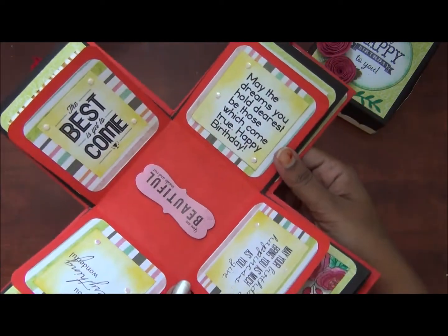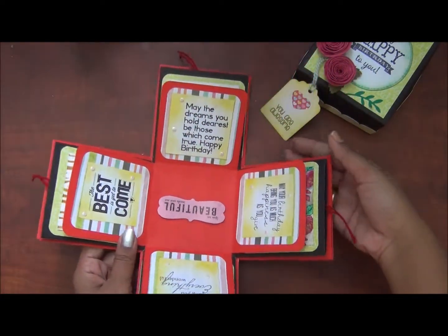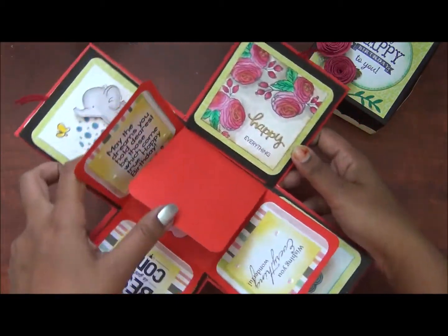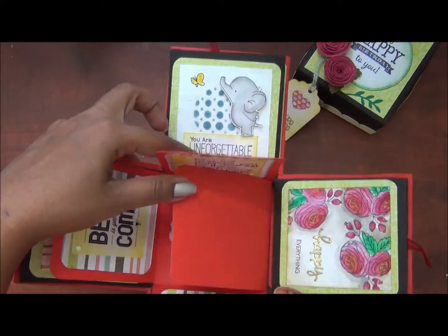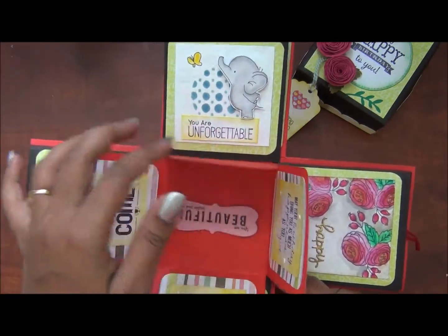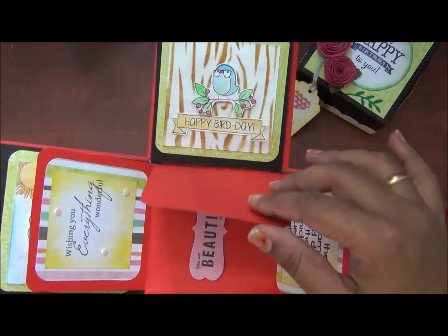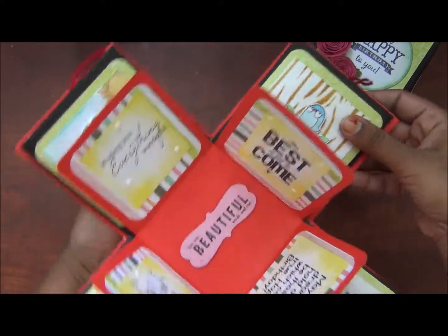I have printed out the images from Google. I will shade the corners in the second layer. I will paint the pattern paper in the second layer. I will show you the close-ups at the video ending.